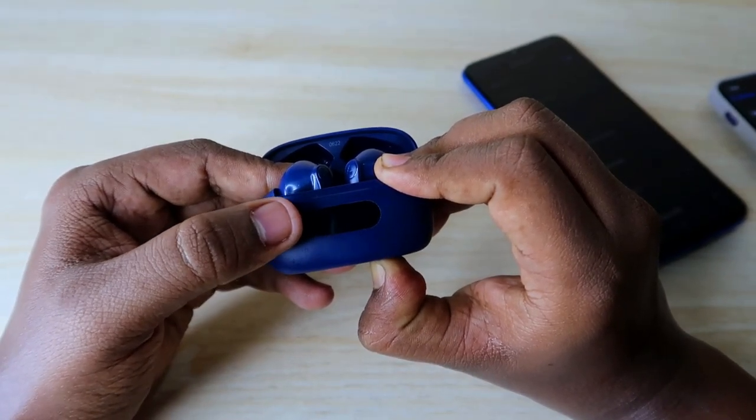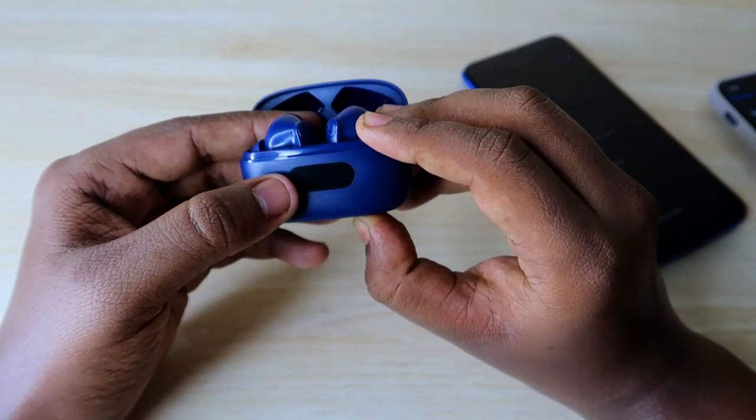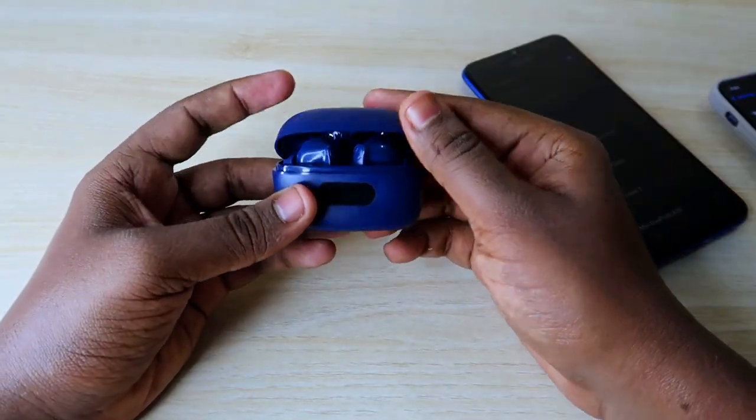As you can see here, the display has now blinked five times. It blinked five times, and that's it — the reset process has been completed.